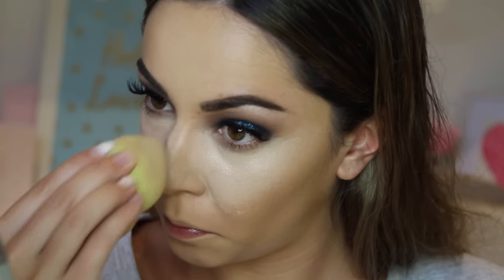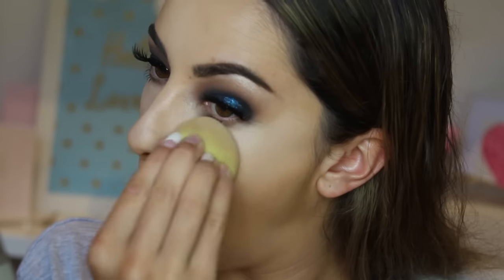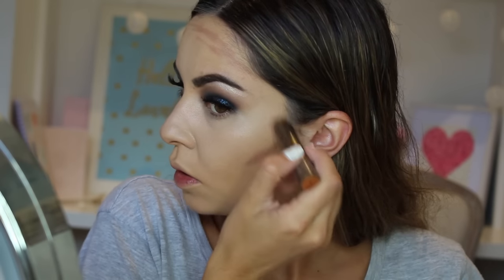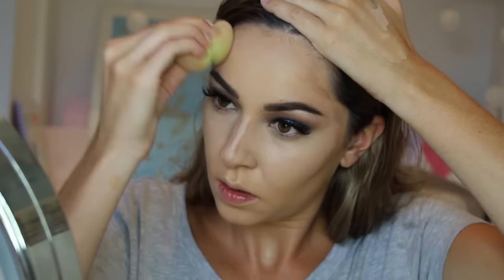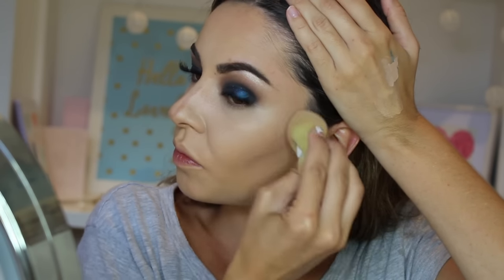To conceal I'm using the Maybelline Better Skin Concealer in Light, applying it with my fingers and then blending it in more with a sponge. This concealer is super blendable and great for not creasing when you're going for a night out. To contour I'm using the Tarte Sculptor Stick to frame my face — first applying it to my forehead, then contouring my cheekbones and nose. Then I'm blending it in with a damp sponge. This product is great for a dewy natural contour and goes on and blends so easily.